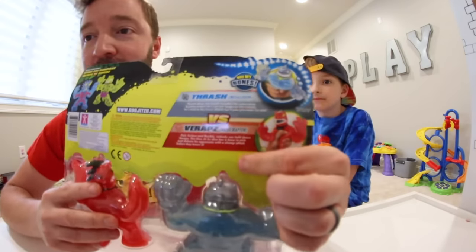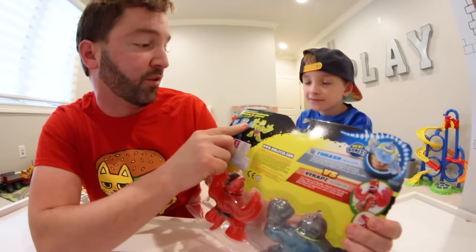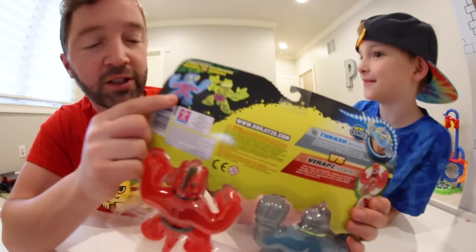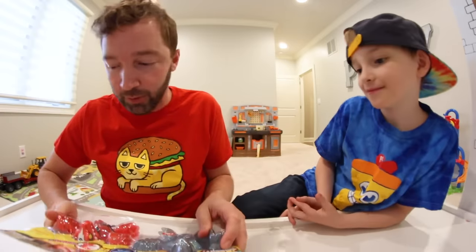On the back it has a little breakdown of the two characters. Also available, it shows another Versus Pack — Stone Age Rampage: Tritops versus Shreds. That sounds awesome. Look at the x-ray bones! That is so awesome. Are we ready to open this?